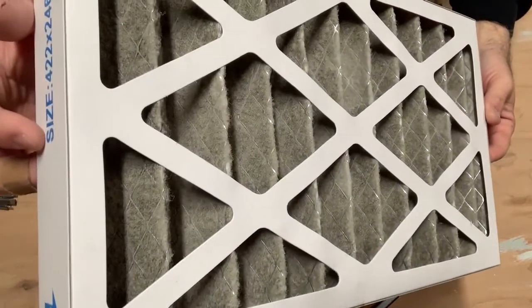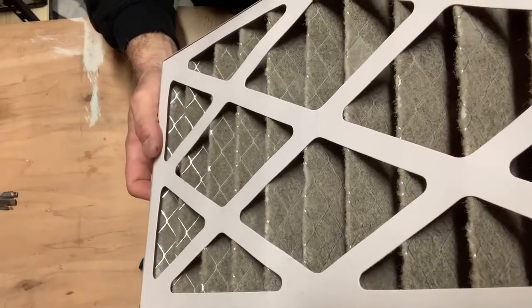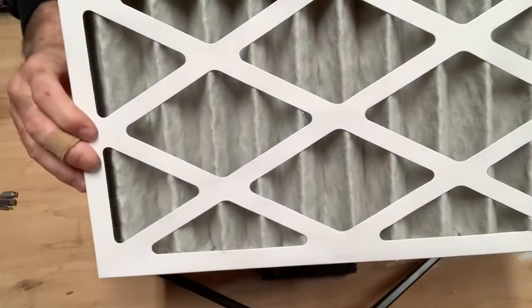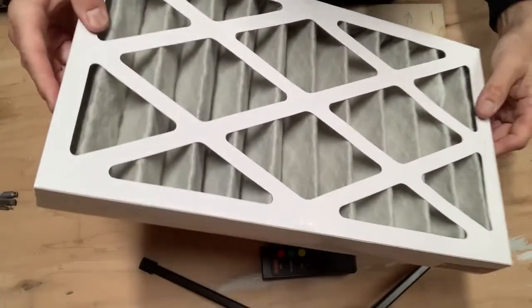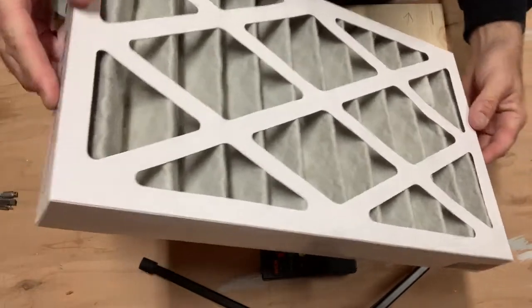Here's the filter. I'm going to try to get some close-ups here so you can see the buildup and how dark this is. If I compare it to the other side, the other side is obviously going to be clean, just to give you a comparison. You can tell there's a little bit of a brown tint where some of the finer particles are starting to work their way through.